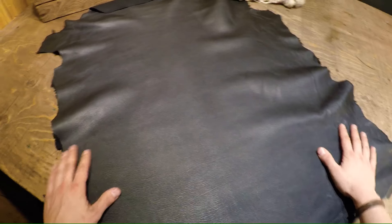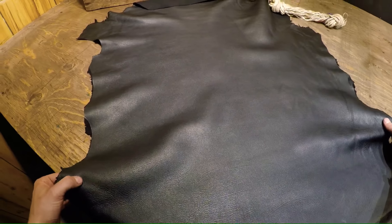Hey there, so I've got a hide here. This is called the black French calf and it's actually embossed. As you can see here, it's got these lines that run all the way down the length of the hide.